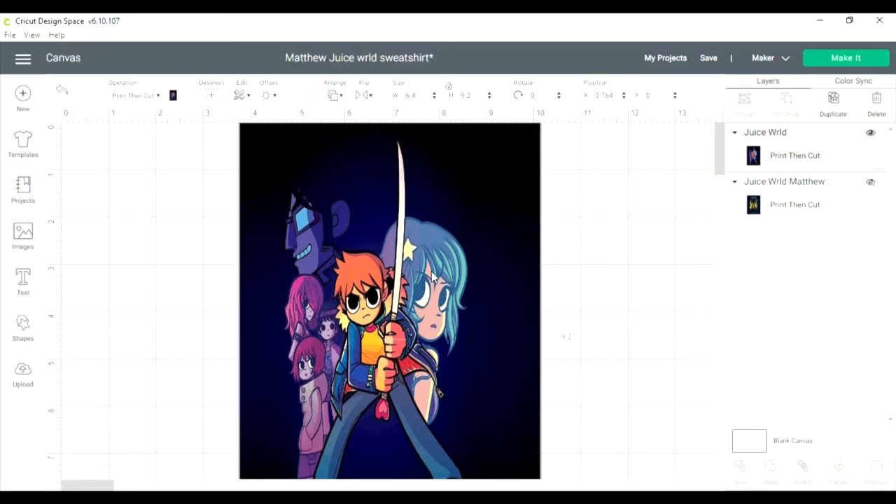We are going to use this really cool heat transfer that I have. It's a fabric heat transfer, so it's kind of like that stretchy material. It's so cool. I will leave a link on what it is — it's my favorite.